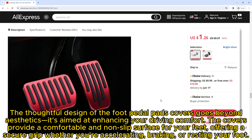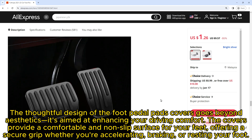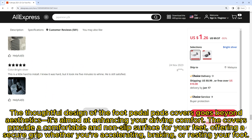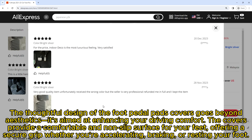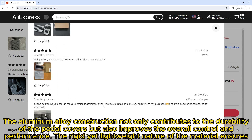The thoughtful design of the foot pedal pads covers goes beyond aesthetics — it's aimed at enhancing your driving comfort. The covers provide a comfortable and non-slip surface for your feet, offering a secure grip whether you're accelerating, braking, or resting your foot.